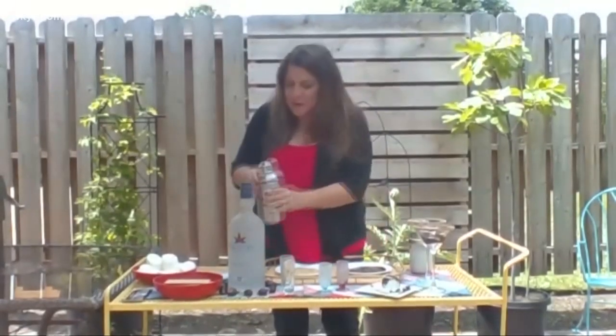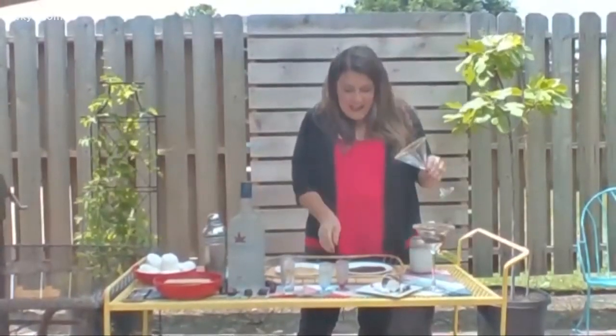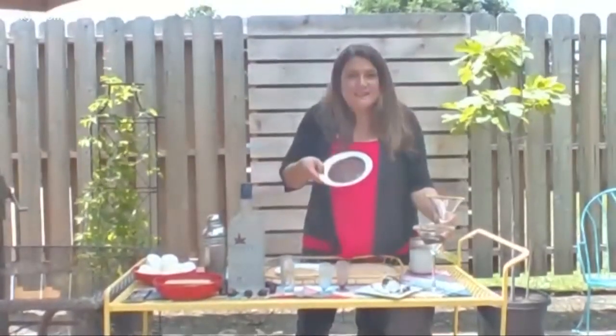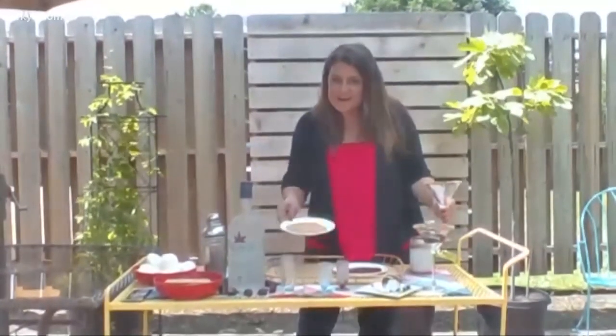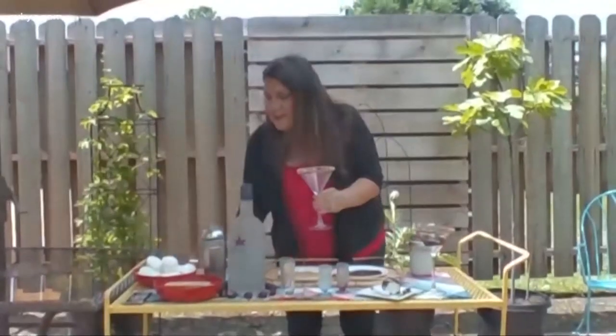Shake it up. I forgot to tell you how to make your glass. I took the martini glass and then I dipped it in some chocolate, and then some graham crackers, just like this. And then you have to shake it up.